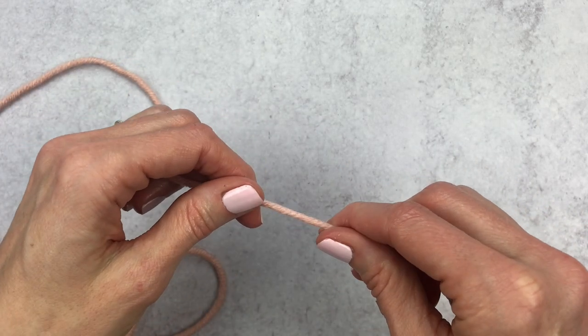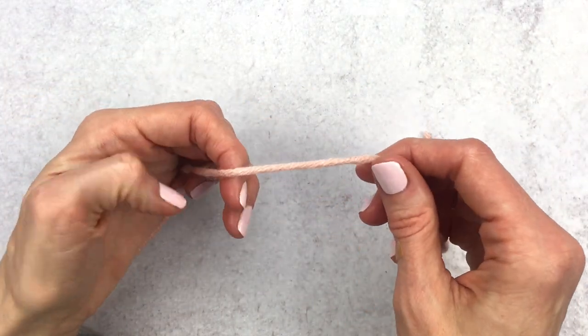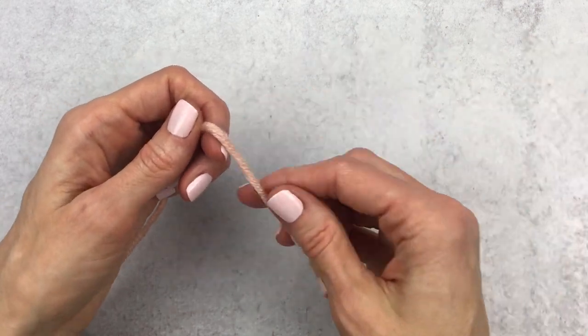Hey guys, it's Katie from Yarn Society. Today we're gonna learn how to make a slip knot and chain. Once you know how to do this technique, the possibilities in crochet are endless. Let's get started — grab any type of yarn.